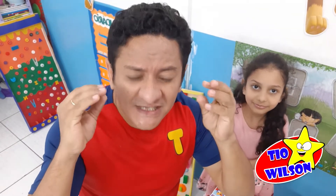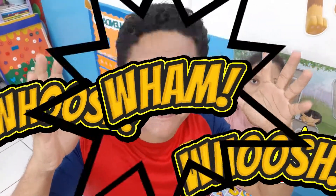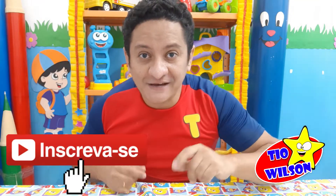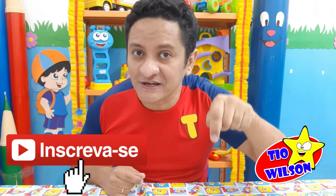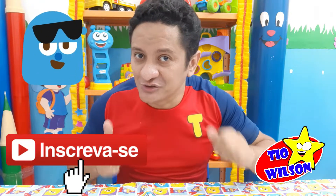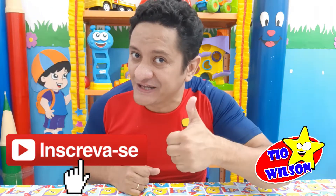Tá chegando, tive uma ideia! Ei, antes de a gente começar a fazer o brinquedo, não esquece de se inscrever aqui embaixo e dar aquele like, pra você continuar acompanhando as novidades do canal do Tio Wilson. Valeu!